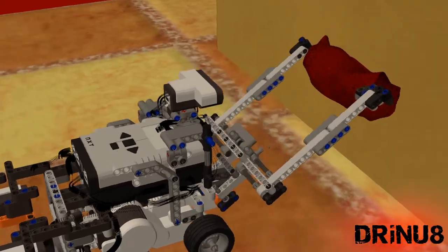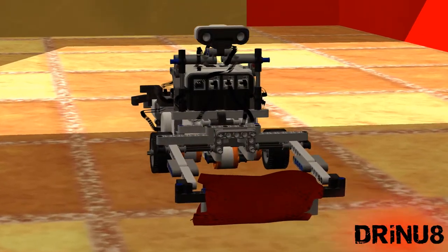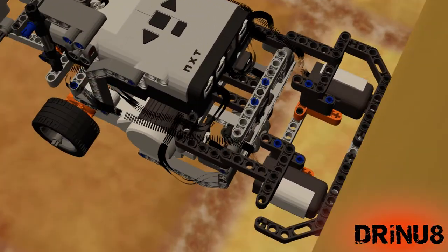This continues until a distance of 20 centimeters is reached between the robot and the wall. When this happens, the robot stops, lowers its cleaning part, and moves backwards cleaning the floor. As soon as one of the two back touch sensors is pressed, the robot stops.